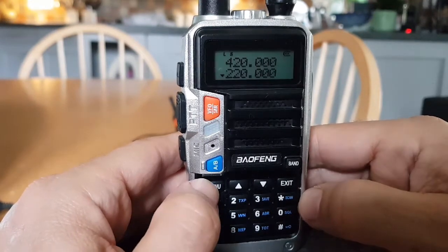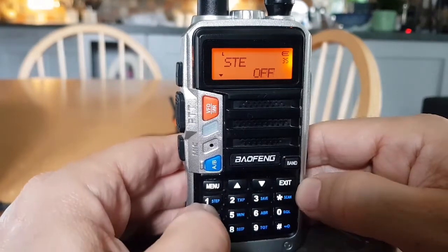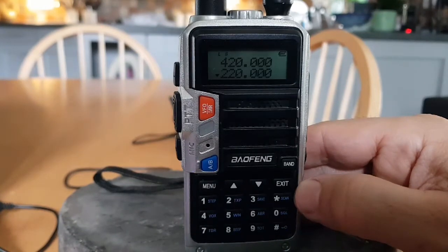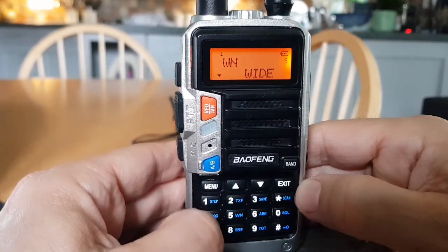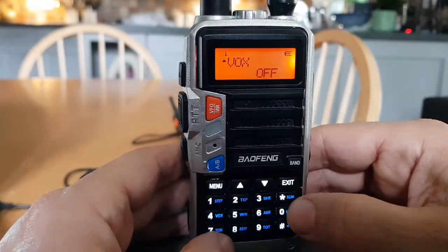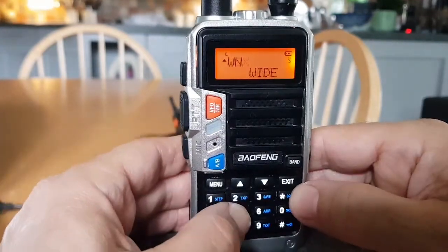Menu five is STE — squelch tail elimination. It eliminates the squelch tail at the end of transmission, but only works when other radios also have their tail function turned on. Menu five also covers wide and narrow channel bandwidth — I'd say it switches between 12.5 and 25 kilohertz.